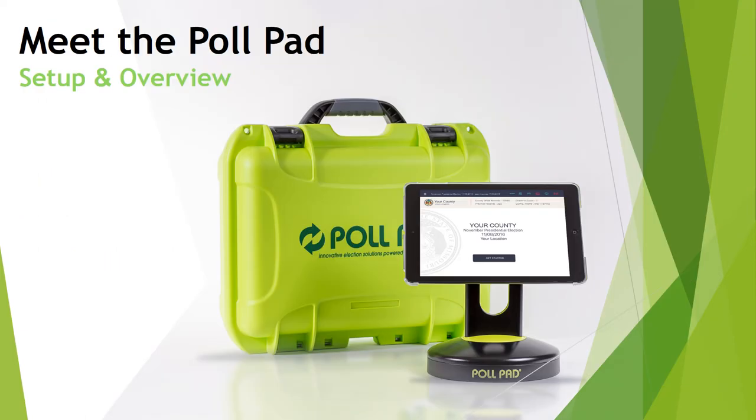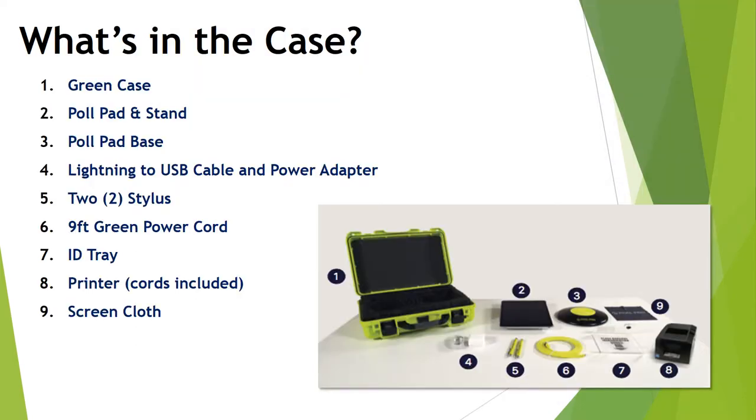Next, let's go through the poll pad and the components inside the green cases. You can set up all the components except for the iPads before election day. The head judge, co-head judge, or city clerk will keep the iPads with them, as the iPads contain roster data for your precinct. When you begin to set up the poll pad, pull out all of the components inside the case. The poll pad stand and printer cords are underneath the poll pad base — pull those out first. Then take out the printer and remove the rest of the items.